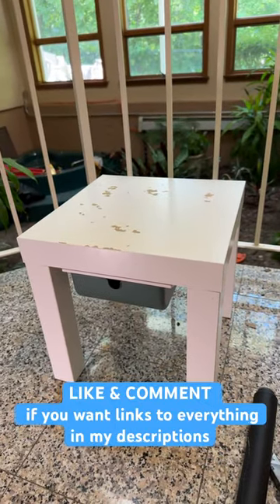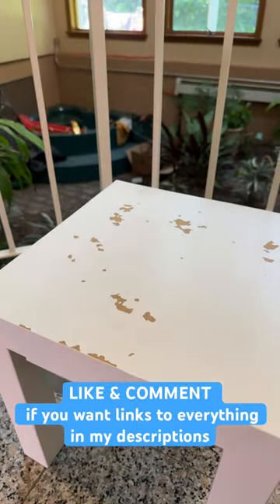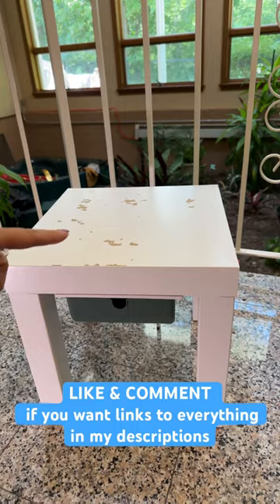Let's turn this IKEA side table into a chalk table. This used to be a mini Lego table. I pulled off the adhesive Lego mat, that's why there's damage. This is the small IKEA Lac side table.